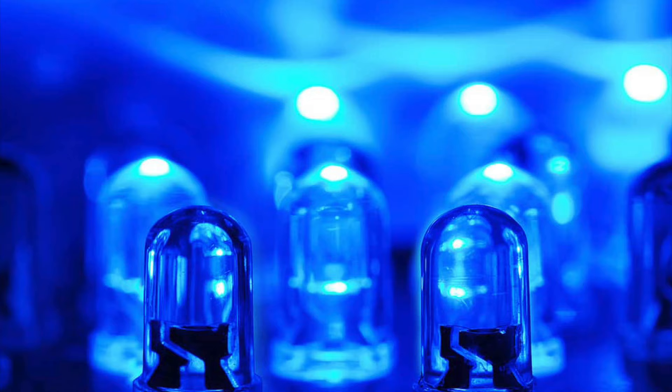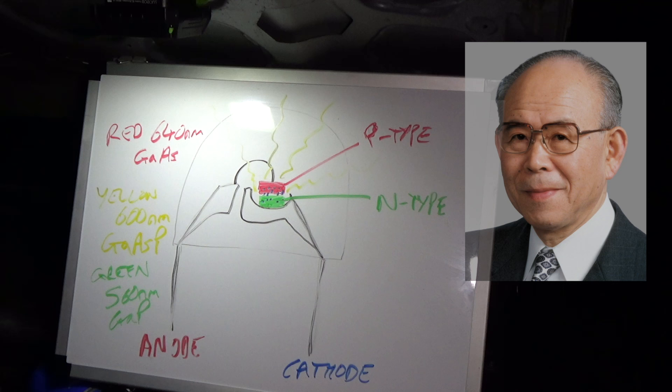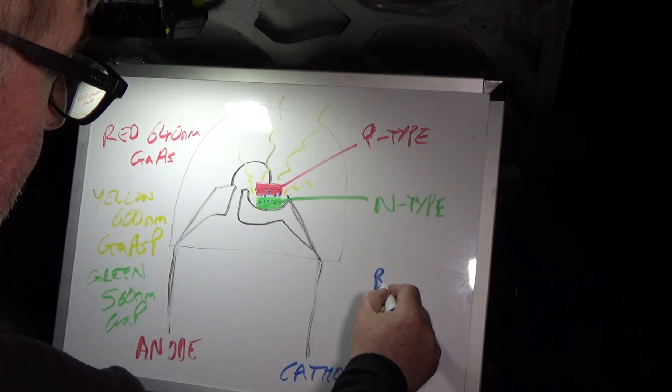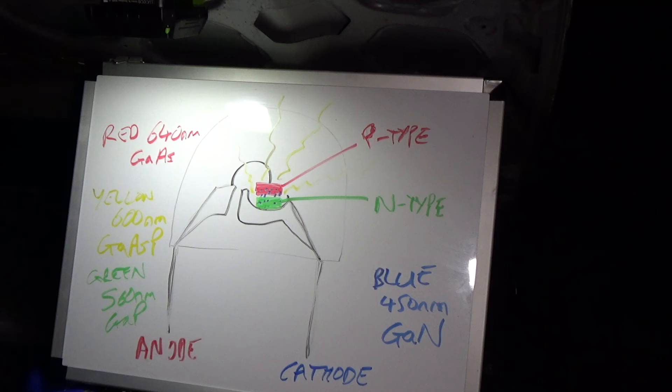But what about blue LEDs? For many, many years we didn't have them — they hadn't been invented. Then three Japanese scientists — Shuji Nakamura, Hiroshi Amano, and Akasaki Isamu — invented blue LEDs and jointly won the Physics Nobel Prize. Blue LEDs operate at around 450 nanometres and use gallium nitride — no phosphorus, no arsenic. That was very difficult to produce, and it was really the production technique that won those three scientists the Nobel Prize.